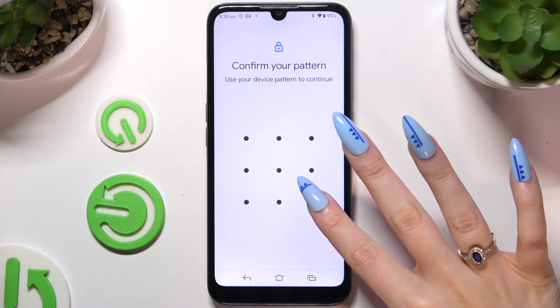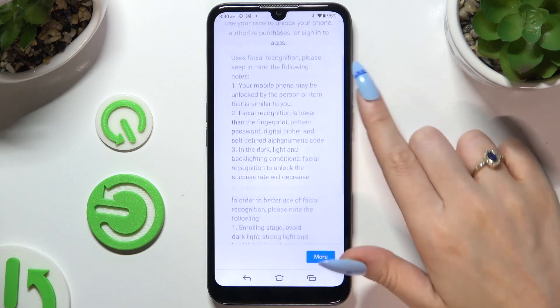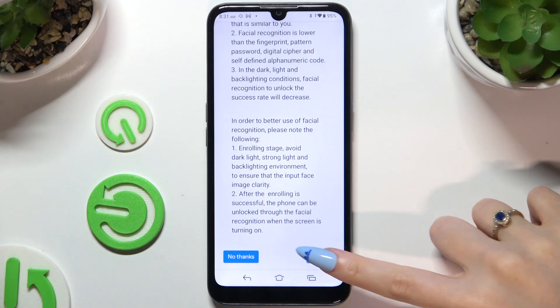Now enter your current Screen Lock, and then hit More at the bottom right corner, or simply scroll all the way down. Either way, when you see the I Agree option, tap on it.